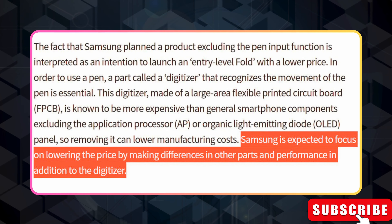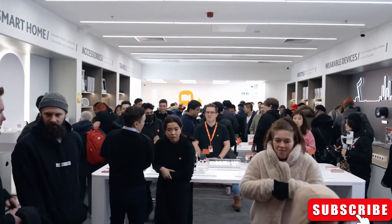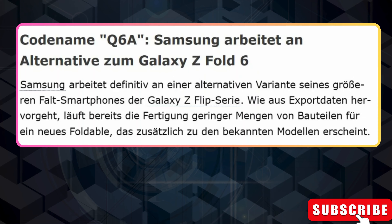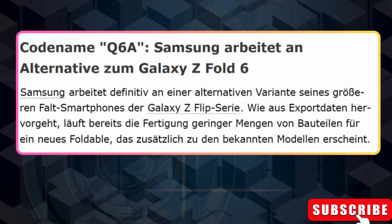More details about the wallet-friendly Galaxy Z Fold 6 have surfaced, including its codename: Q6A. Interestingly, two other codenames have been found — one for the regular Fold 6 and one for the Galaxy Z Flip 6. If these rumors are true, it fits with Samsung's past naming conventions for foldable phones.